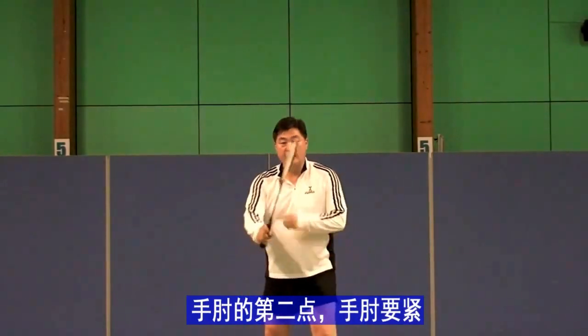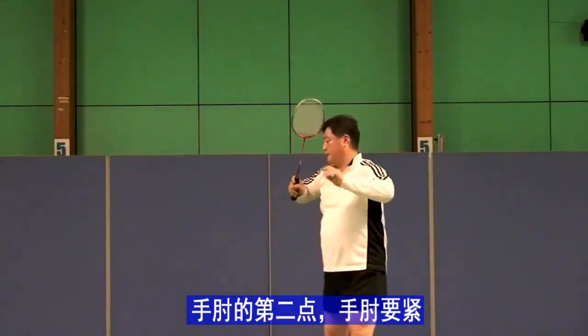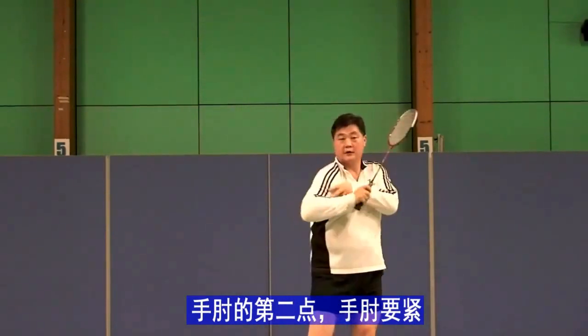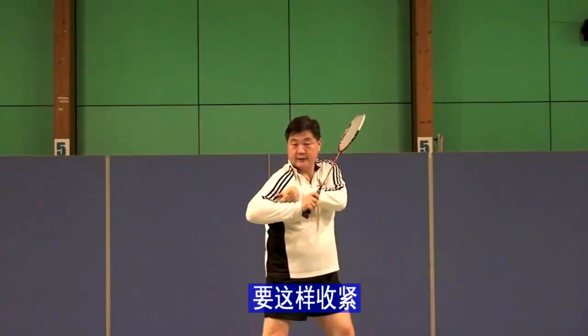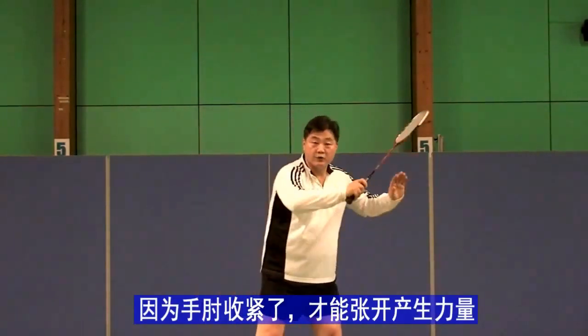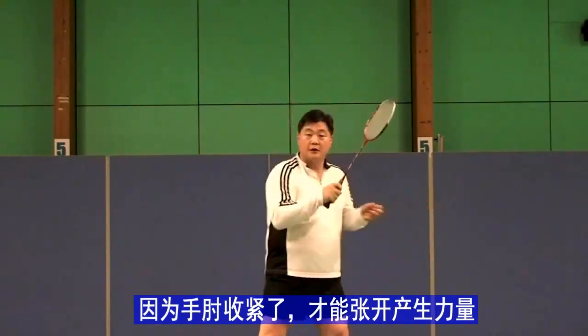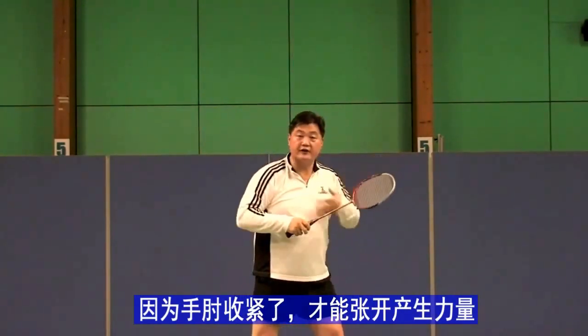Next training is elbow turn. The elbow has to be tight, tight inside. Why? Because when it is tight, it opens, and when it opens, it creates power.